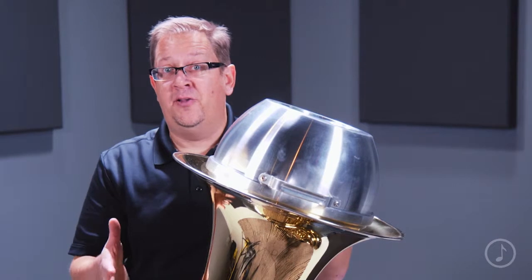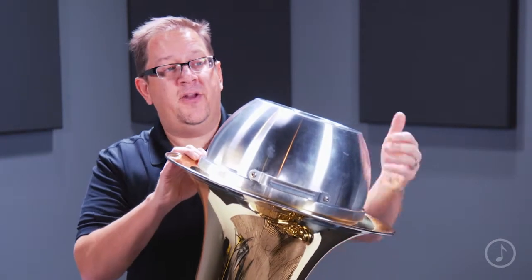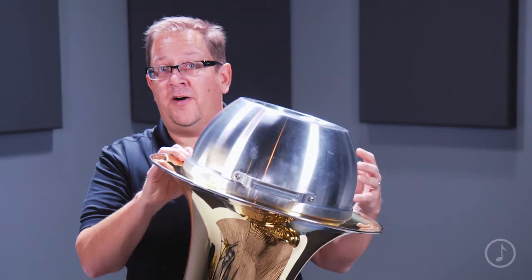In addition to the hand-spun aluminum, I really like that this mute has a handy little carry handle. So if you're carrying it on or off stage or need to transport it, it's a little bit easier to get the mute to where you need it to be.